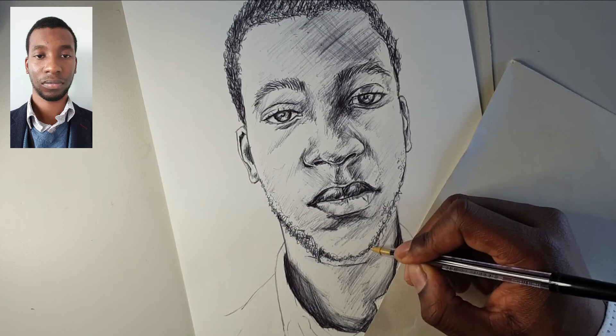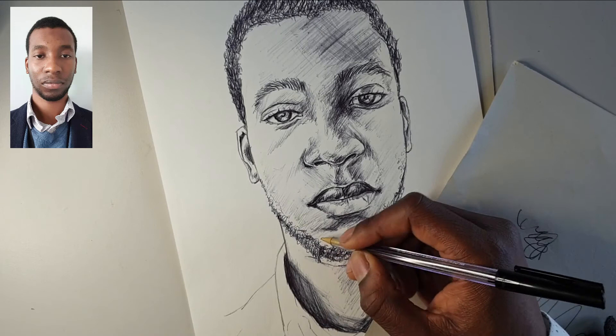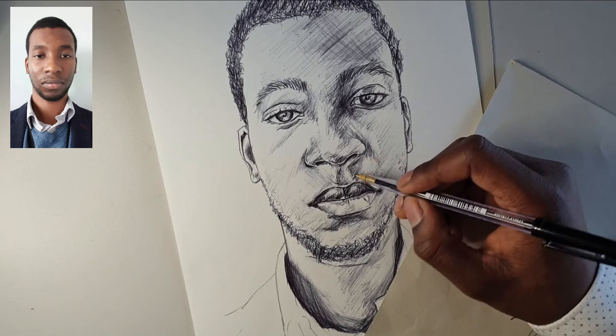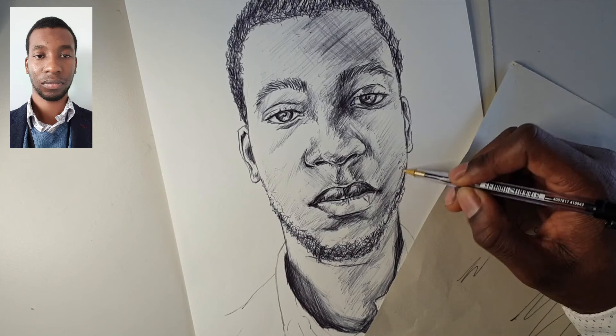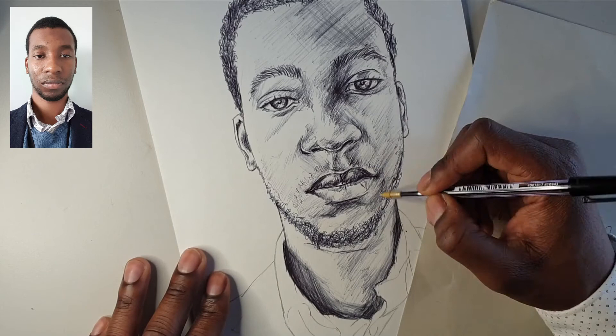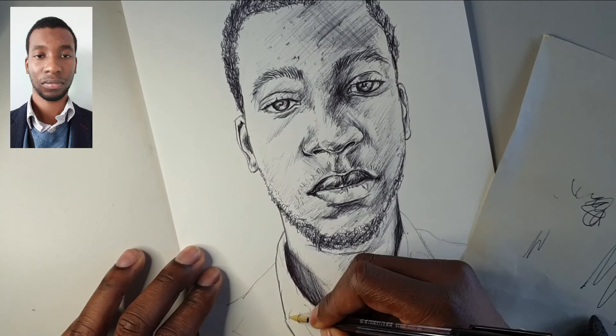There's a slight bit of asymmetry going on here — of course we're not perfectly symmetrical — but if you can see that it's looking slightly off even if it is accurate, just correct it. Use that artistic license to make it a bit more symmetrical so it looks more like you. Let's also put in some of the imperfections — any spots or scars that you have — because those help make us who we are.